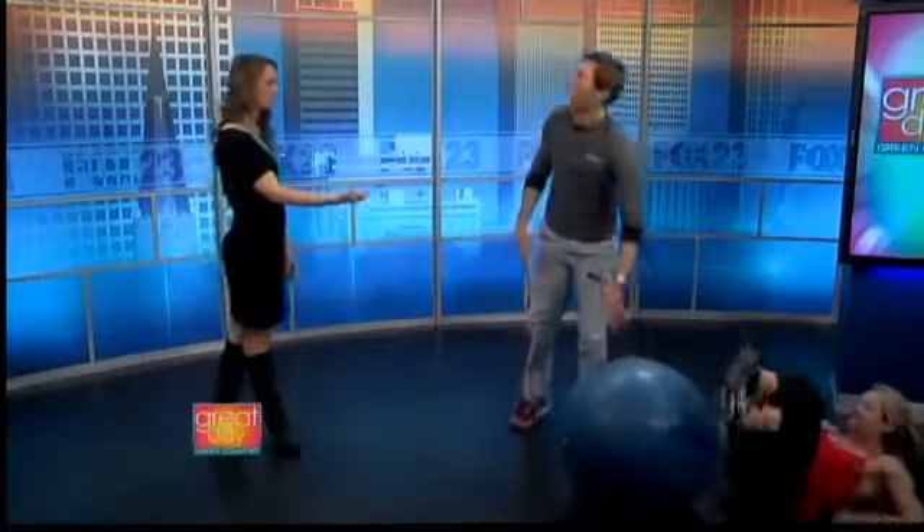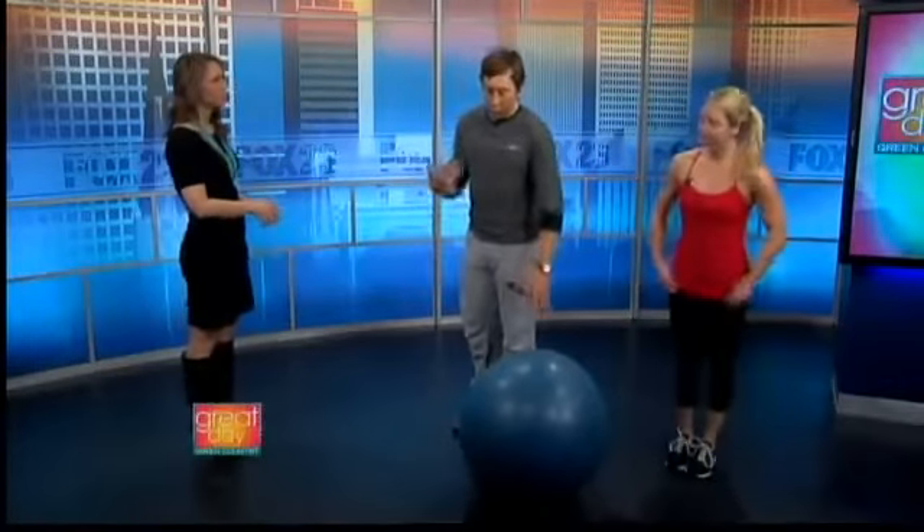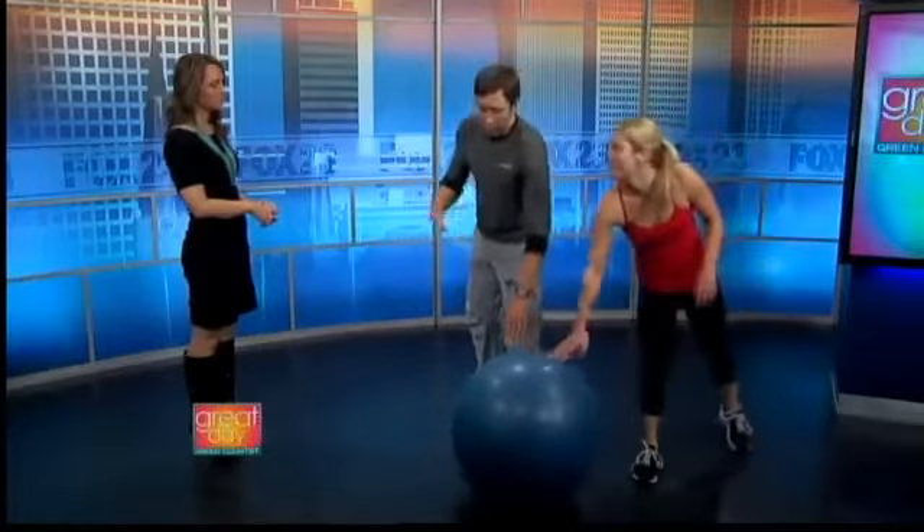This is all stuff that you can do at home. What would you recommend rep-wise on each of these? Usually on these, like 15 or 20 reps, and you would go through like three or four rounds. So pretty simple — you can do these at home.